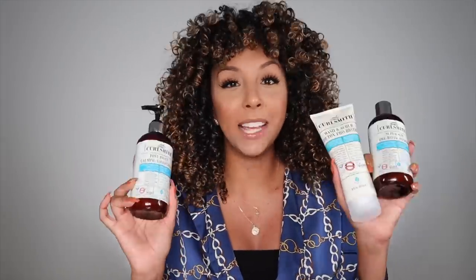CurlSmith has created a whole line dedicated to our scalp. Our scalp is really the most important part of our hair routine that often gets overlooked. So they created a three-step system to help with our scalp, and they also included a hair mask.